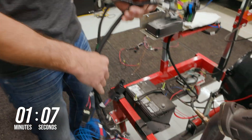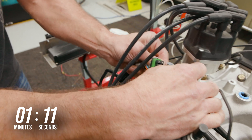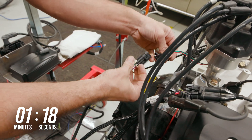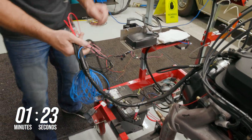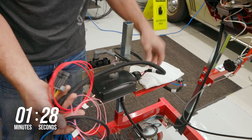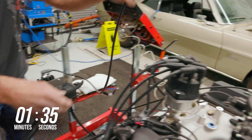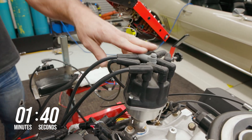With the old harness removed, we can lay out the HyperSpark master harness. The 7-pin and 10-pin connectors get plugged directly into the corresponding connectors that are coming from the throttle body. Plug the HyperSpark distributor into the connector found in the HyperSpark master harness. Follow the harness back and locate the connector for the HyperSpark ignition box and coil and plug them in. Connect the coil wire from the HyperSpark coil to the distributor. A new coil wire may be necessary depending on where you've mounted the coil.